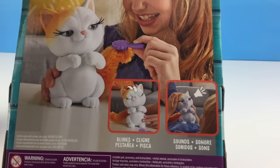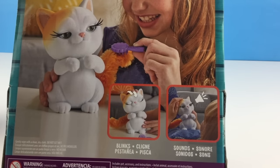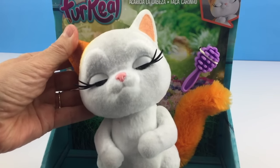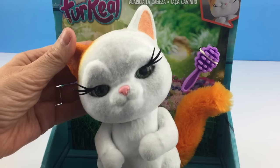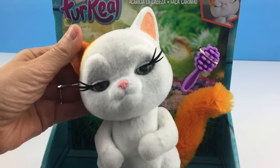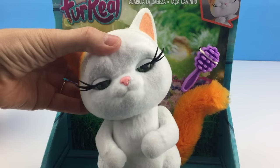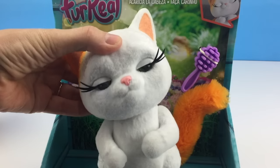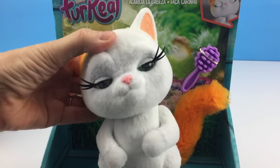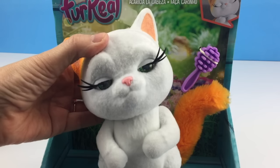She also comes with a brush to brush that beautiful tail. Let's turn this around — it says she blinks and makes sounds! Well, let's try it out. You just push her little ears back. Look how she blinks and those pretty eyes close! And she's purring! That's so sweet!